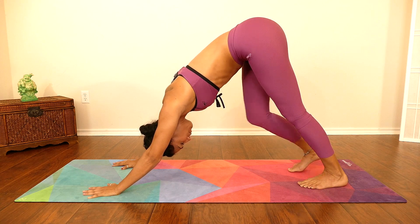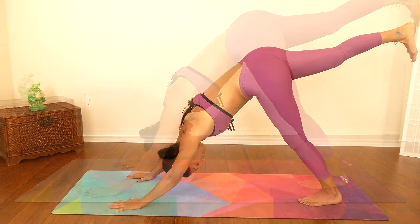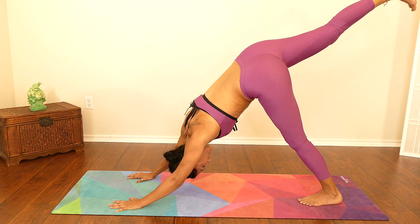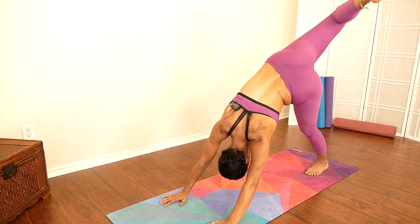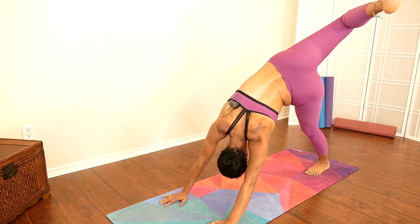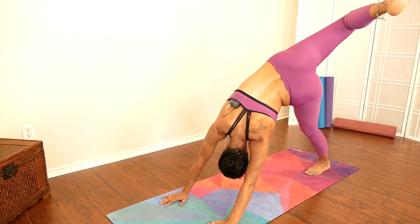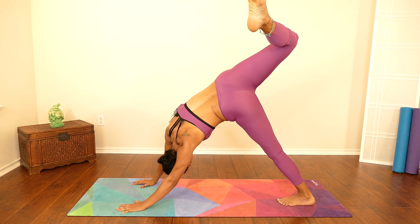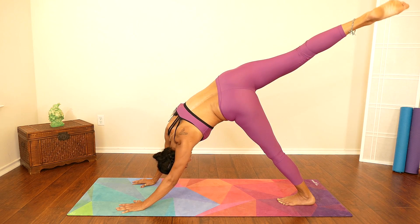From here, rise your right leg as high as you can. If you can go a little higher, bend your knee and then twist from your waist down. We are twisting and stretching the midsection while at the same time building strength in the upper body — the entire body is engaged here. Gently put it back down.